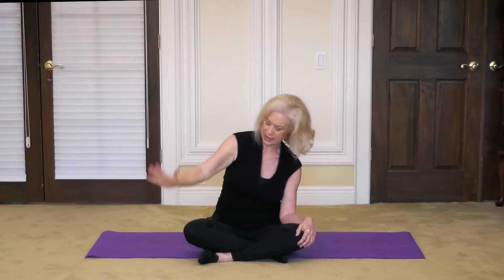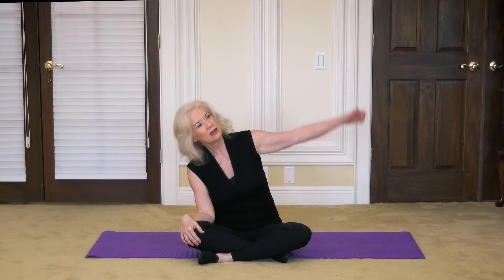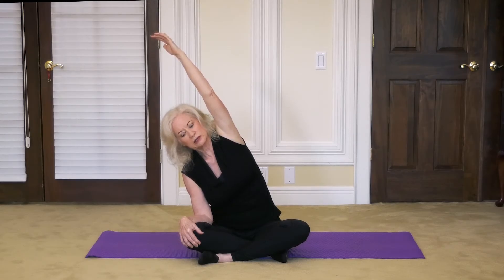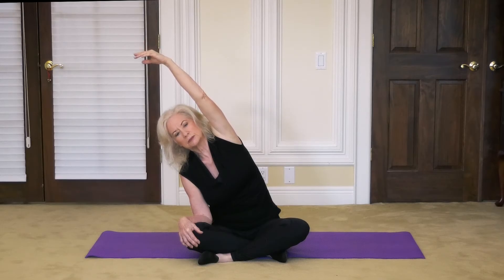Bring the right hand down to the knee, place that elbow against the thigh, and let's come all the way up with the left hand. Press some pressure into the thigh. We're stretching the left side of the body, which is the general area of the pancreas and the spleen — giving a boost and a detoxification to the spleen and to the pancreas. And bring that hand all the way down.